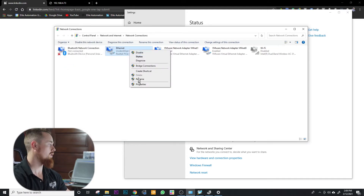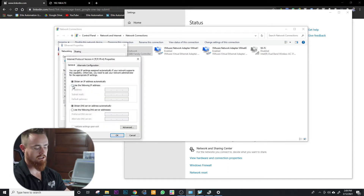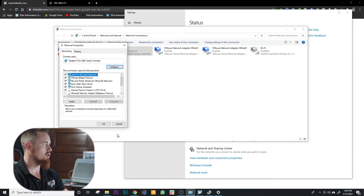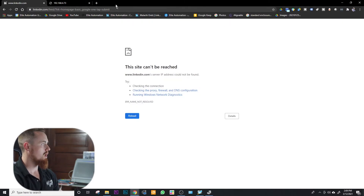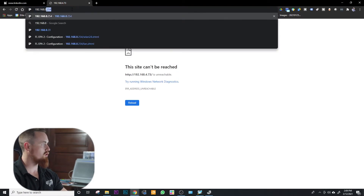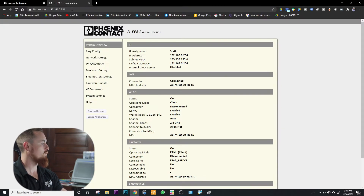We're going to right-click, go into the properties, and select Internet Protocol. We're going to change this to a static IP address. Our static IP address is going to be 192.168.0.1. I know this from the documentation, which calls out that the factory default IP address for the Phoenix device will be set to 192.168.0.254. We logged in and now have access to the web browser, opening it up in Google Chrome.